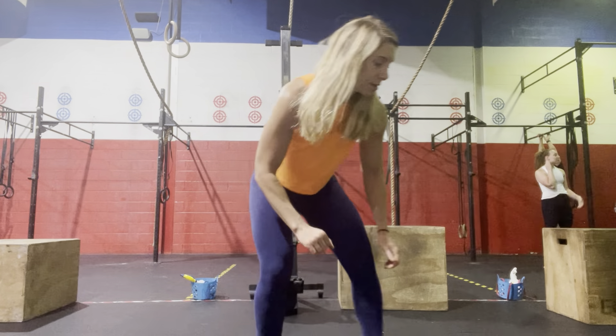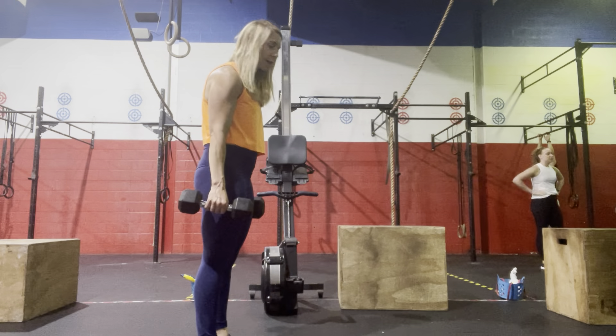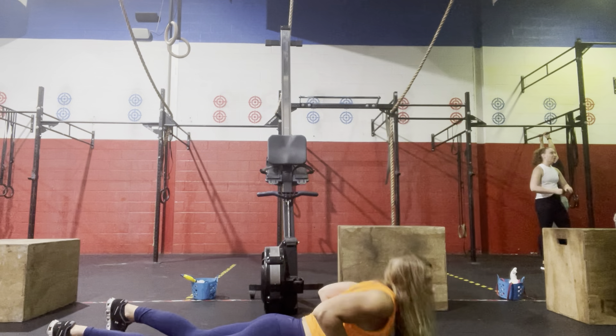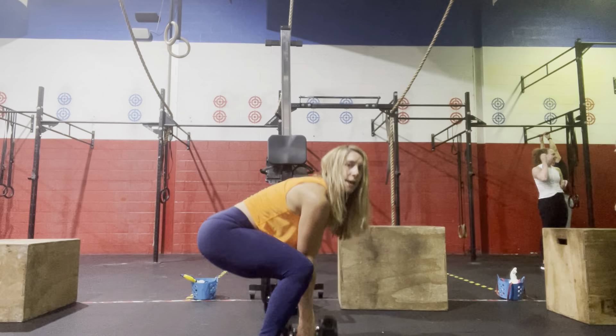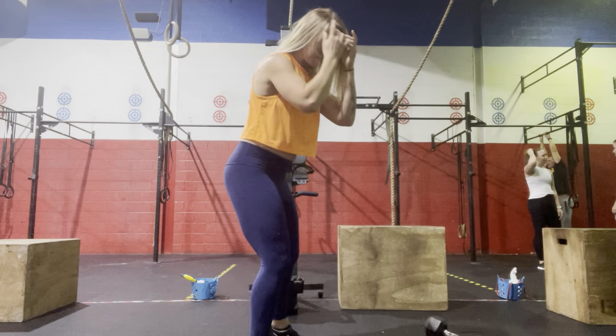Our last Tabata is going to be a Devil's Press — dumbbell Devil's Press. That is a combination of a burpee into a swing into a snatch. Come down and get the chest to the dumbbells or to the floor, come up, and then it's a deadlift to a swing to a double dumbbell snatch overhead. At no point should the dumbbells be stopping at the shoulders and turning into a clean and jerk — it's one fluid motion pressing overhead. Do as many as you can in 20 seconds, rest 10, and keep track of all those reps.